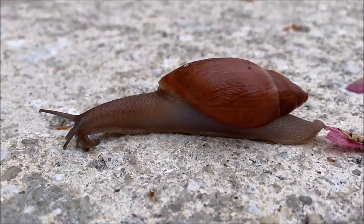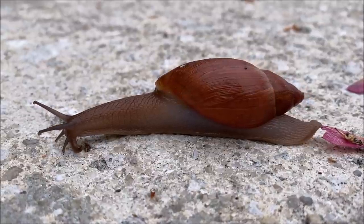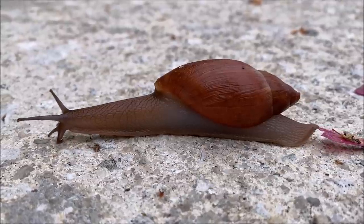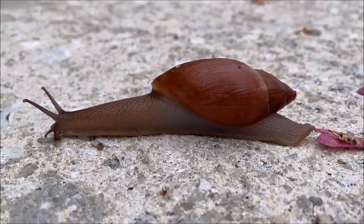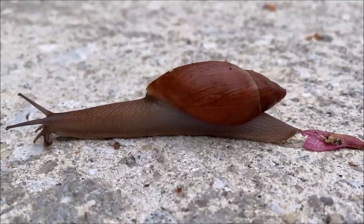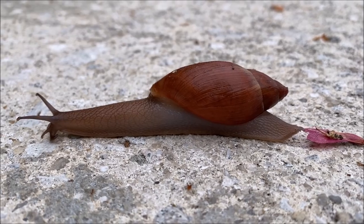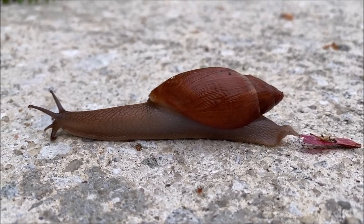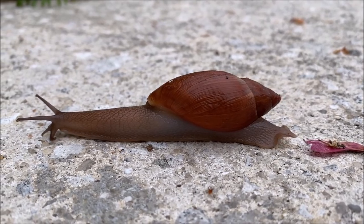I was out on the patio and looked down and saw this magnificent creature — about three inches long. As I got in closer I breathed on him and you can see him react. I just had to include this in the video — absolutely fascinating.